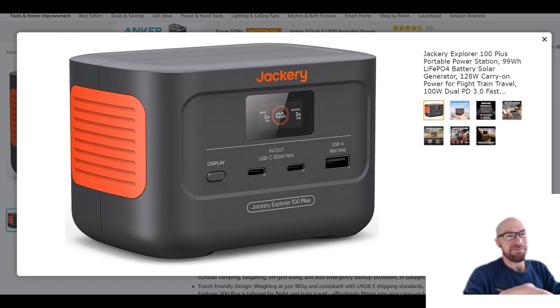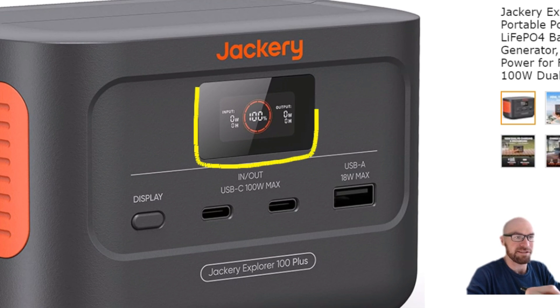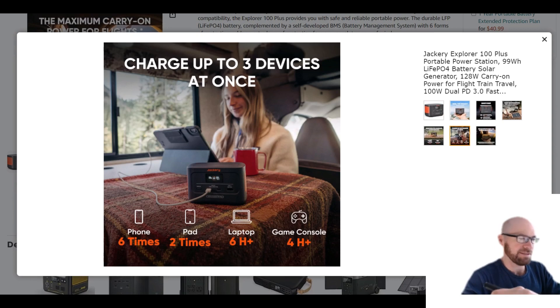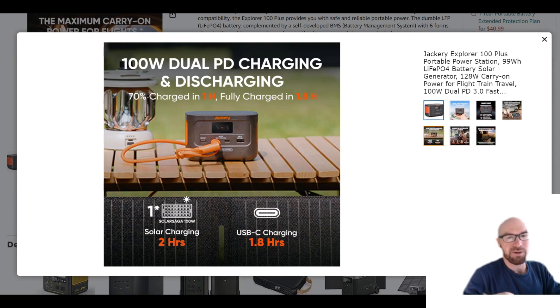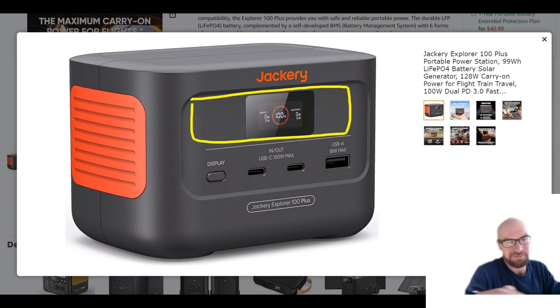One downside of being so dedicated to making this look like a miniature version of the larger power stations is that the screen is very small — like very small. I hope you have good eyesight. The screen itself is only this big, and even zoomed in it's just a very small screen. I see what they're trying to do, but with all this space I wish they could have made it a little bit bigger — it would have been a lot easier.